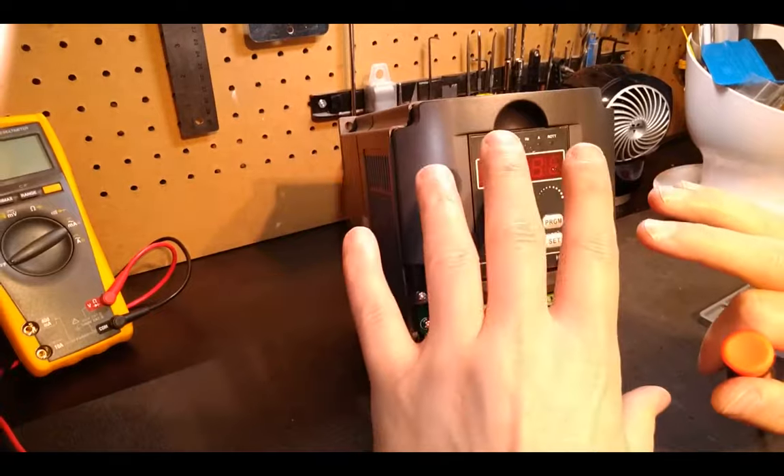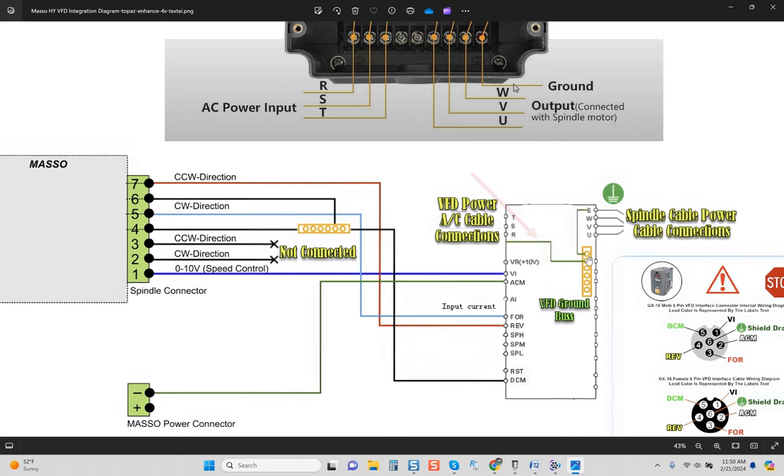If you ever encounter a VFD — regardless of make, there are tons of different makes — this process will work across the board. It's the proper way to do it. The lead coming in from your power side on the VFD goes to your VFD ground bus, and another lead from your spindle power cable also connects there. That takes two connections and safely connects them without daisy chaining. The shield drain from your spindle cable's power cable will also be allocated to this earth ground — I typically solder it right to my ring connector lead going to the ground terminal.